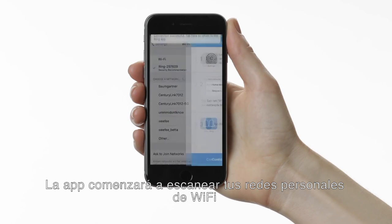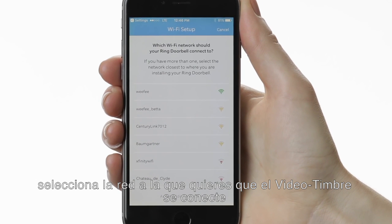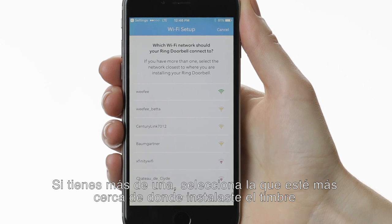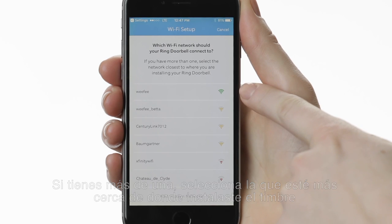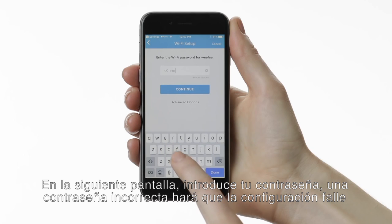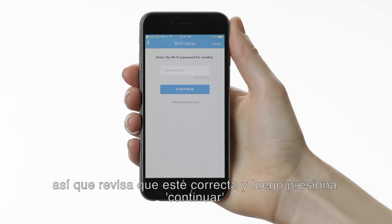Now the app will start scanning for your personal Wi-Fi networks. Select the network that you want your Ring doorbell to connect to. If you have more than one, select the network that's closest to where you'll be installing your Ring. On the following screen, enter your password. An incorrect password will cause your setup to fail, so double-check to make sure it's correct, then select Continue.